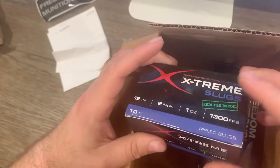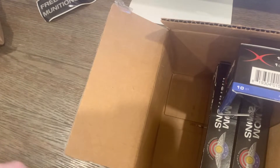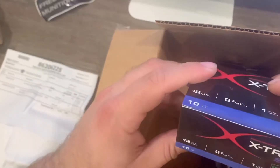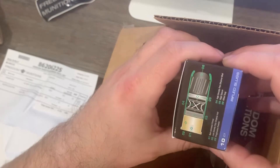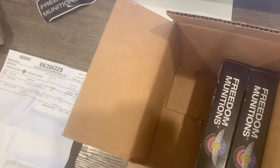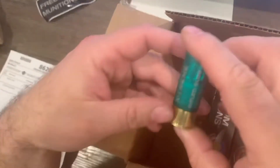I've never shot these before and I'm looking forward to seeing how they perform. It was a great price. I ordered this a couple weeks ago and just finally had time to open it. It looks like it has reduced recoil, and I'm looking forward to shooting this. I have a Remington 870, so we can test this — maybe I'll do a video.